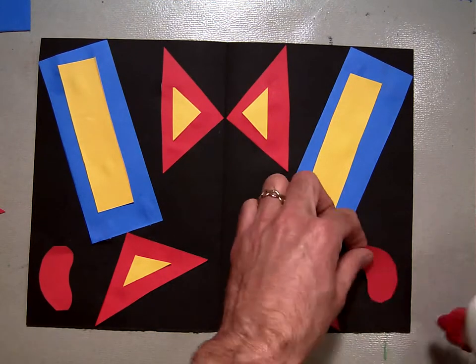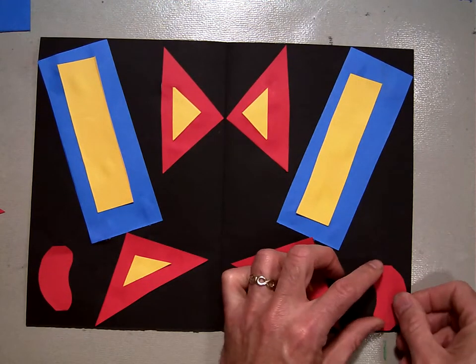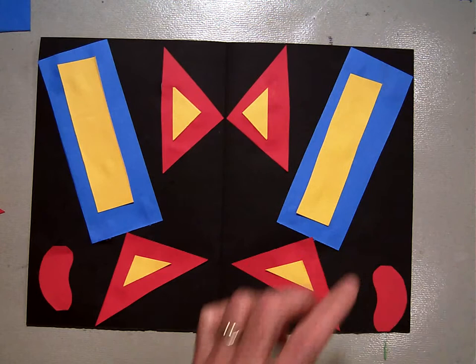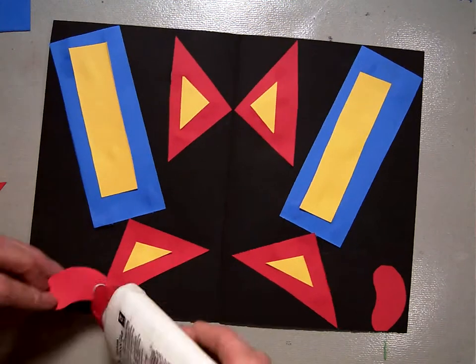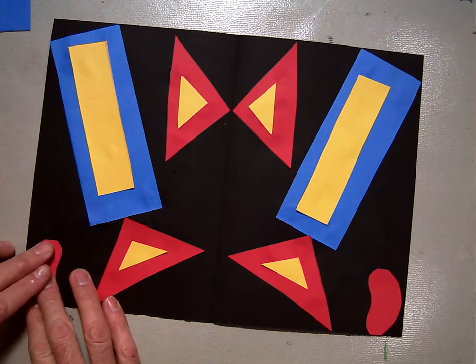Then I'm going to take my shape — three little bunny hops — and set it down. I'm going to put it right next to the edge. And right here, three little bunny hops, and put it down right next to the edge.